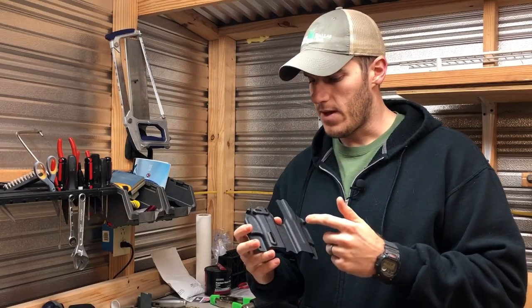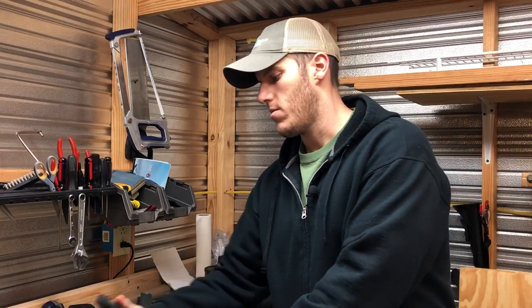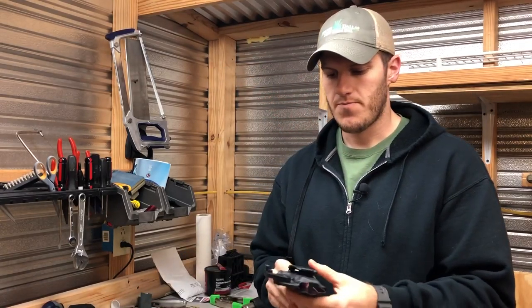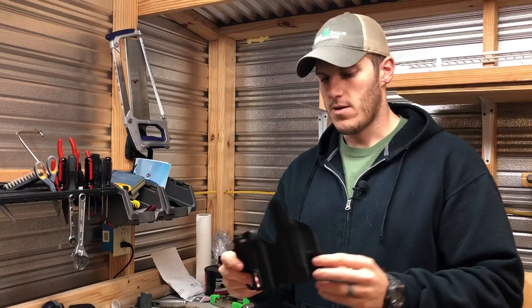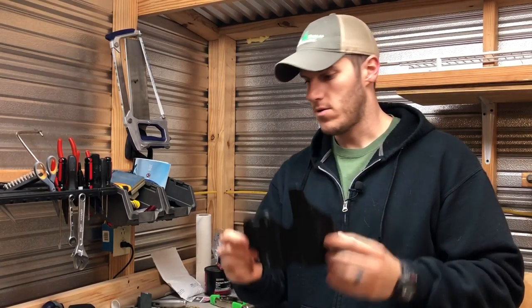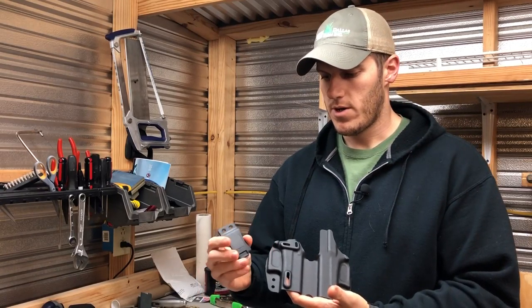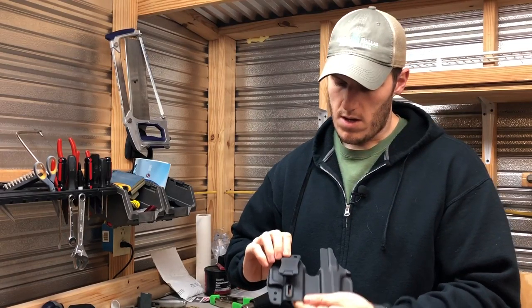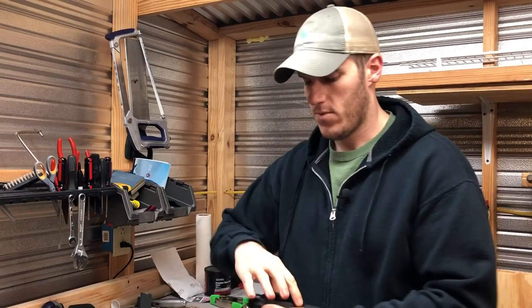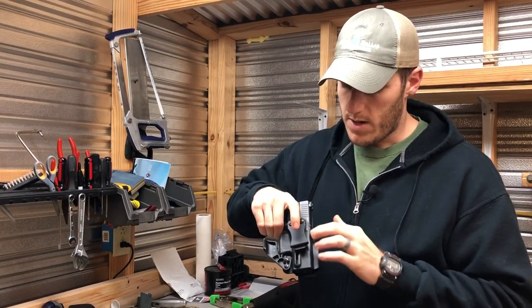They make them in right-handed and I believe they have just come out with a left-handed model. They also make them for the Smith & Wesson Shield. This is a right-handed model for the Shield. The shell comes just like this in the bag, and it includes a one and three quarter inch belt clip designed to mount through these two holes and go over the belt.